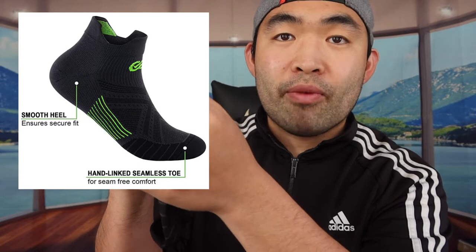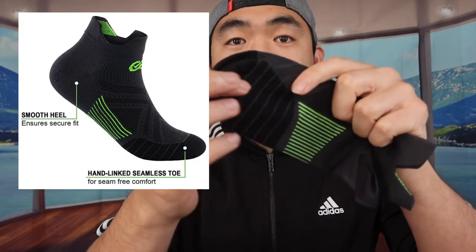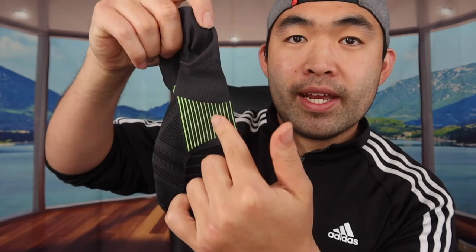It has a moisture-wicking design, and on the bottom of the sock there's a smooth grip design so you get a secure fit when you wear them. They also have a seamless toe option built into the sock, along with achilles protection in the back. On the bottom you can see the yellow elastic arch band, which provides maximum support and comfort when you wear the socks.